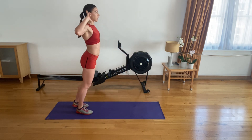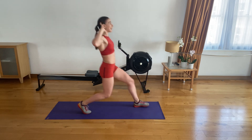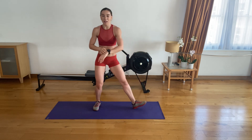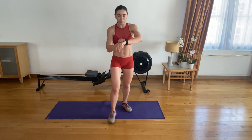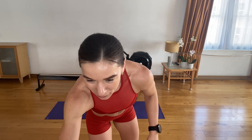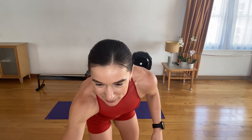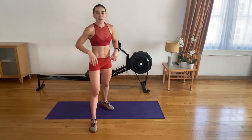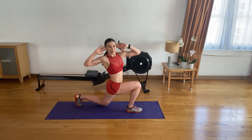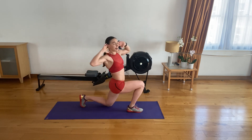Seven. Keep going. Eight. Nine. Push. Awesome — keep your back straight. You have two left. Very good, you're all looking great. Last one — side, side, back to the middle and twist.